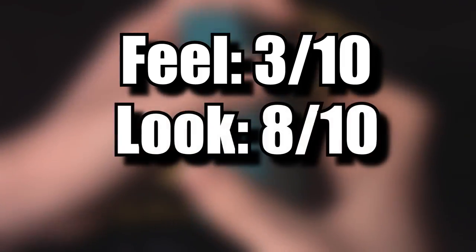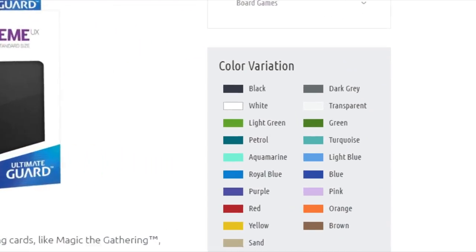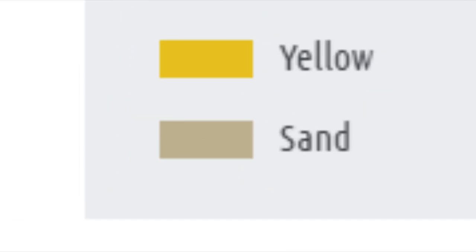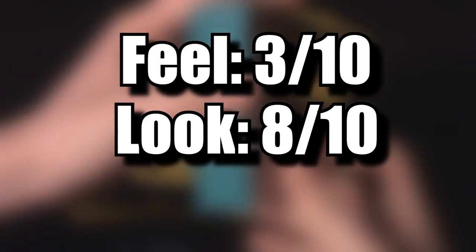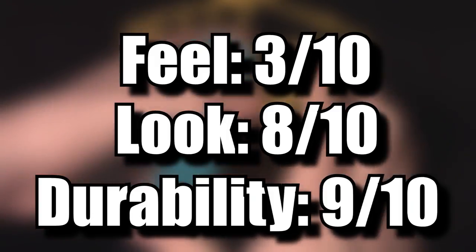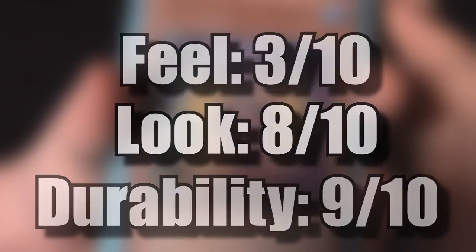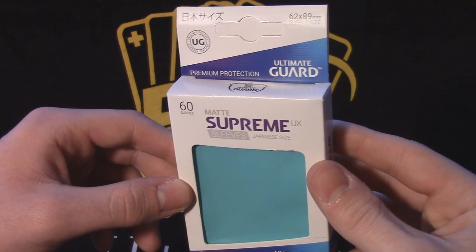For ratings: feel, 3 out of 10 — astoundingly bad, like I said the equivalent of sandpaper. Look, 8 out of 10 — Ultimate Guard has a huge variety of colors that most other brands don't offer, so there's definitely a color for you. Durability, 9 out of 10 — another sleeve that will stand the test of time, but all the other downsides make me suggest the Ultra Pro sleeves instead. For five dollars, you're paying for the color variety and the packaging, and that seems to be about it.